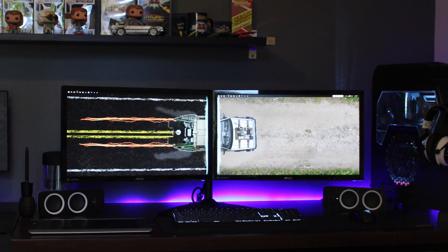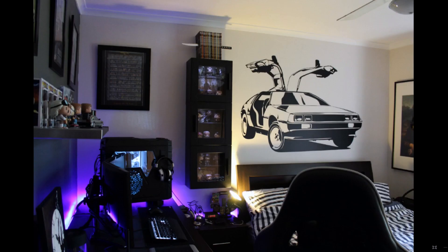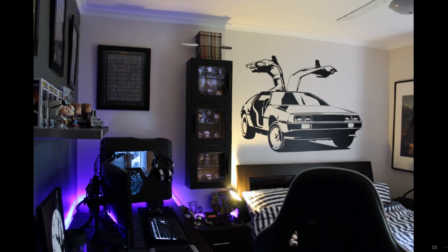The next setup was submitted by Lachlan. Back when he first started watching the show, his setup looked like this, and he held off from submitting until now. As you can see, there's a huge difference. He's a massive fan of Back to the Future, The Walking Dead, and Game of Thrones — if you couldn't tell. I mean, the DeLorean on the wall kind of gives it away.